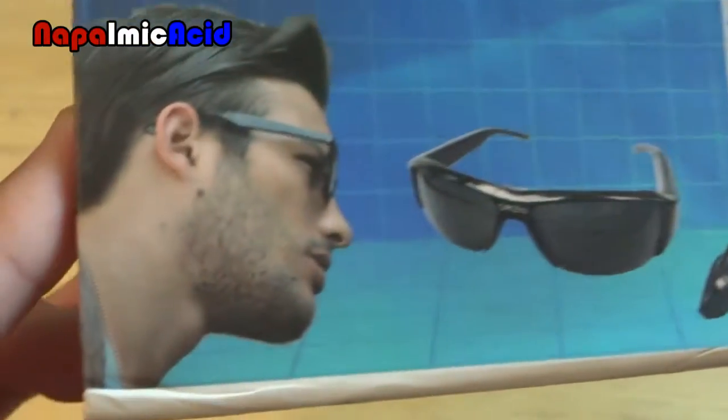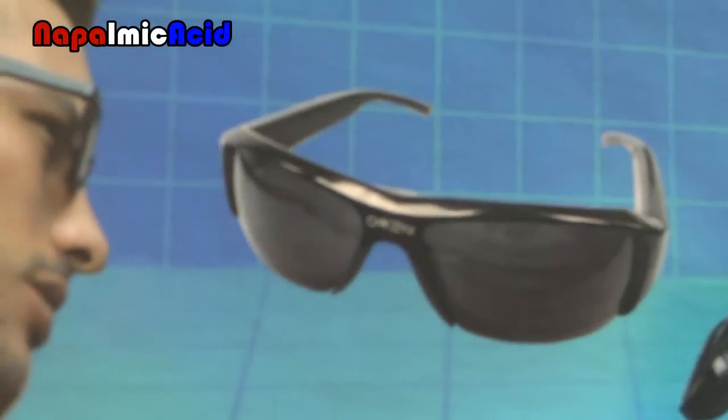There's the front of the box. That one says 'Oakey' on it — it's supposed to say 'Oakley' — but let's take a look inside.